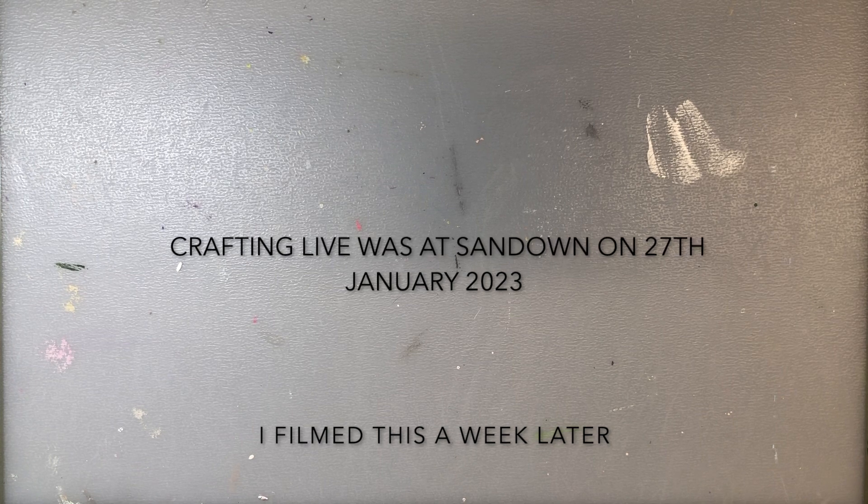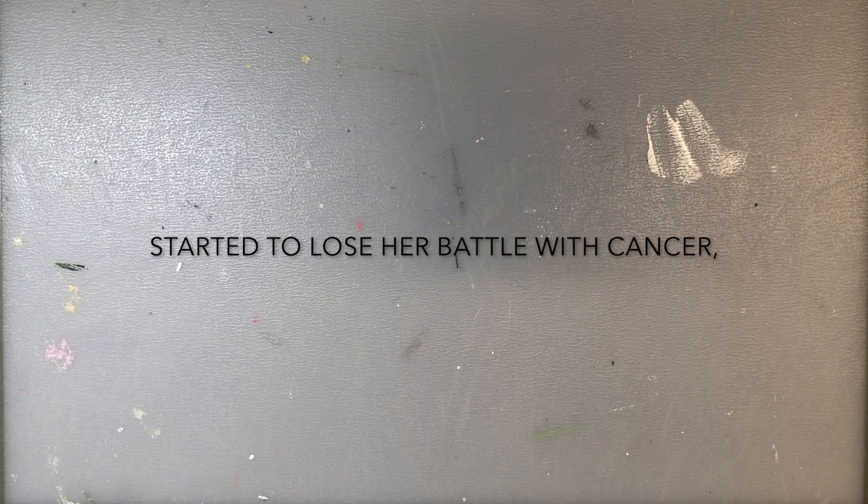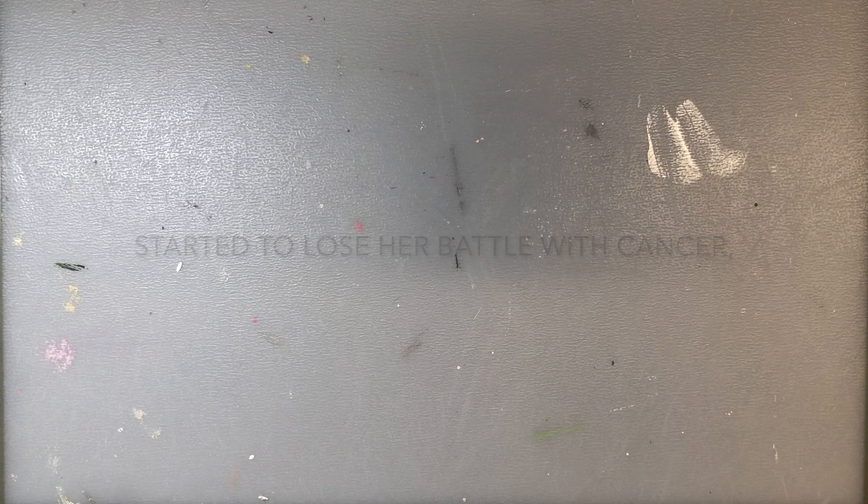Hello everybody. I very recently went to the craft show at Sandown - I think it's called Crafting Live, it's part of Creating Craft. I know some people can't manage to get there so I thought I'd do a quick unboxing of the things that I got.